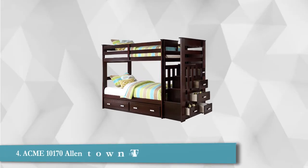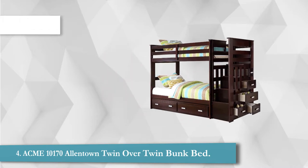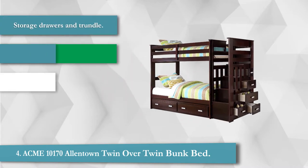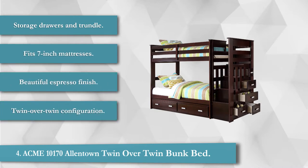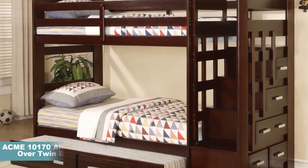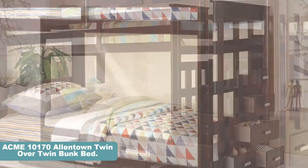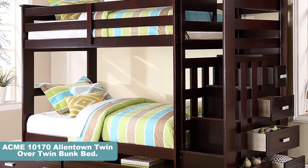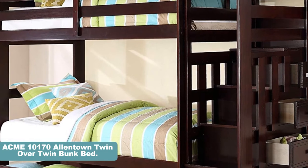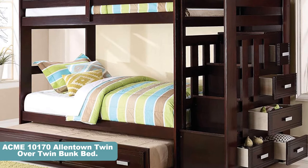This bed set is suitable for kids or adults — in fact, it would make a great guest bed. There are a trundle and multiple storage drawers. Also, instead of a ladder, this bunk bed has stairs, so you can walk up to the top bunk. This truly is a unique design and the most impressive bunk bed in the list. It features storage drawers and a trundle, fits 7-inch mattresses, has a beautiful espresso finish, and a twin over twin configuration.